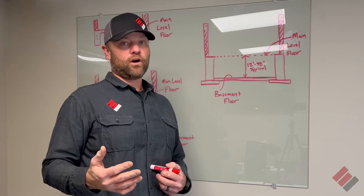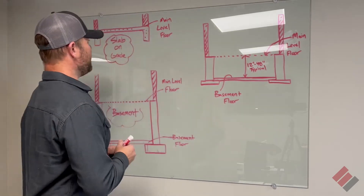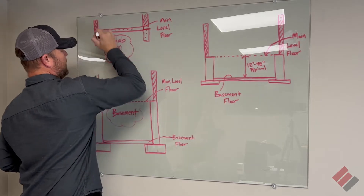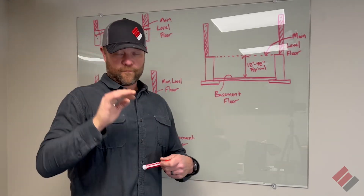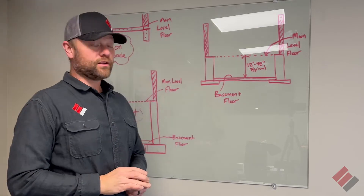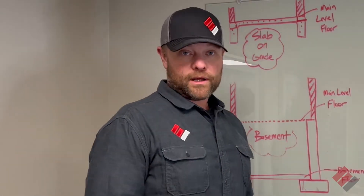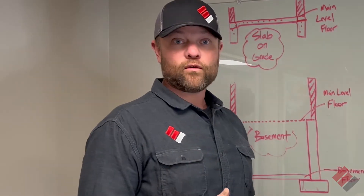Newer homes that are slab on grade are sometimes done with a block poured on top of a footing, but a lot of times it's just a footing — maybe a block, maybe it's poured up — and then just a floor. Your house is sitting there with basically nothing underneath your home's main level floor.